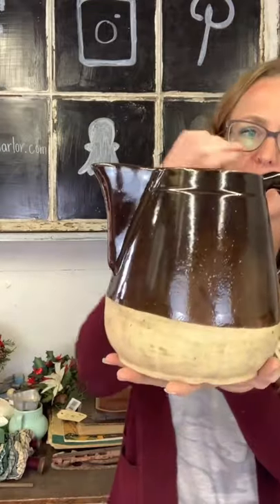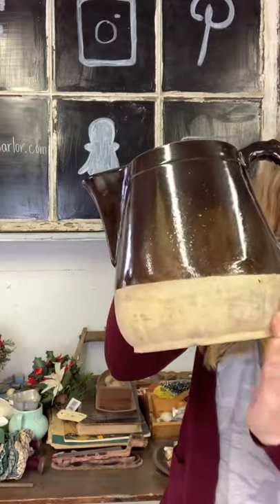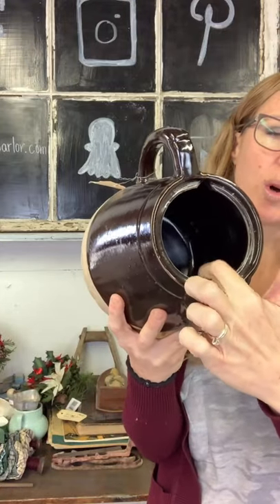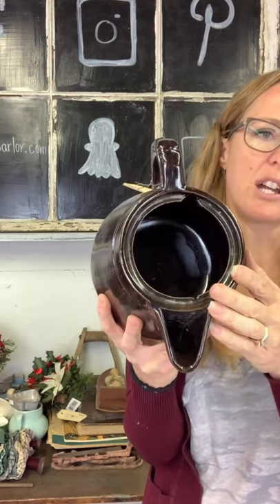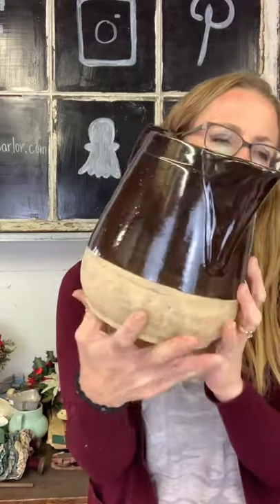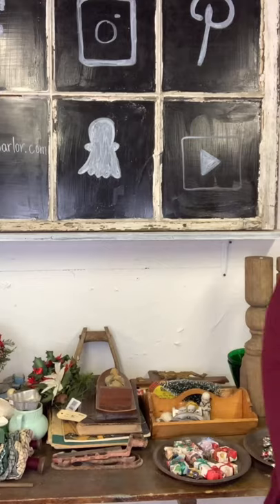We have a stoneware pitcher for $20. It has a kind of unglazed portion towards the bottom and no lid — you can see the holes from the tea kettle. The notch is not broken, that's just a notch from the lid. This would look great filled with some greenery. Twenty dollars on our pitcher.